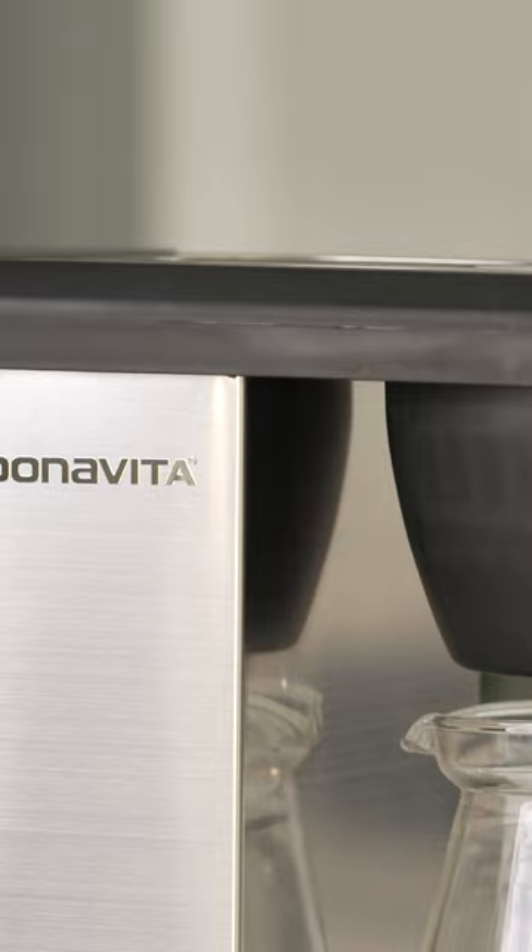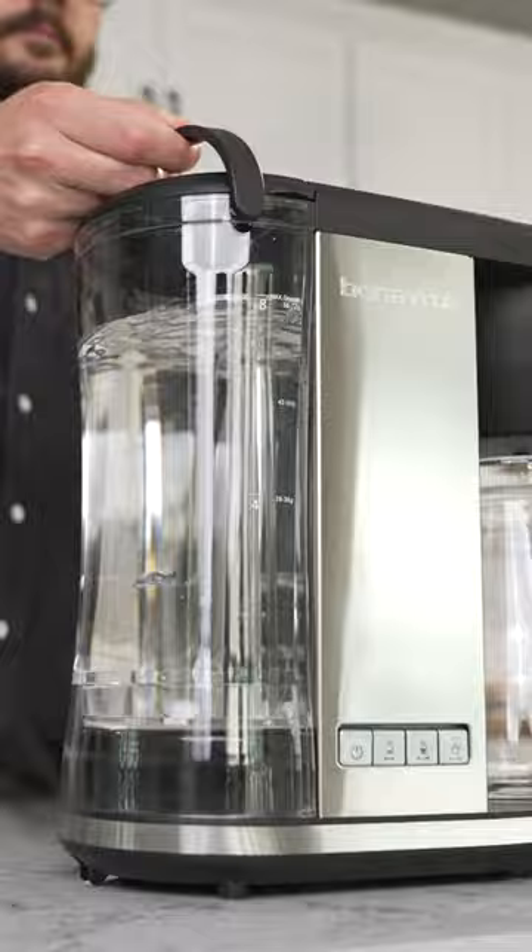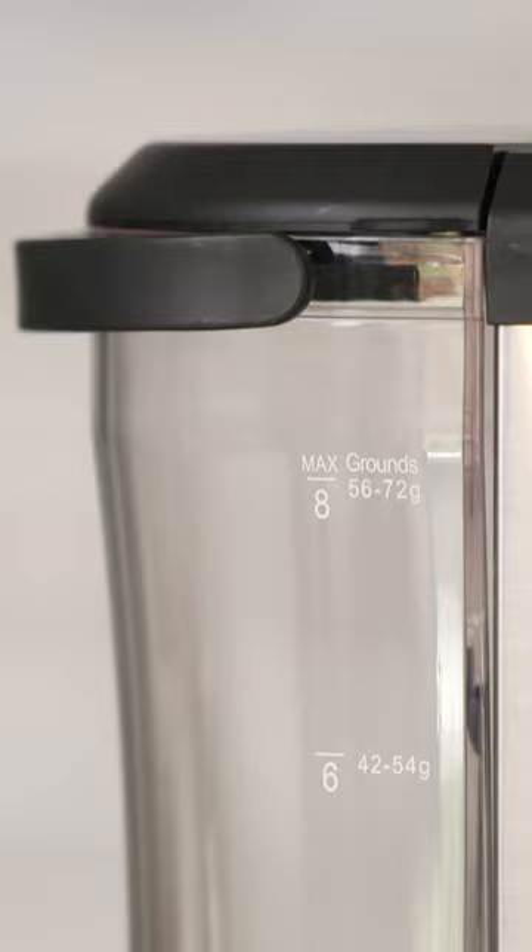What's cool about these brewers is they have easy to use controls as well as dedicated bloom and descale buttons. They also have removable water tanks and guides for the right ratio of coffee to water.